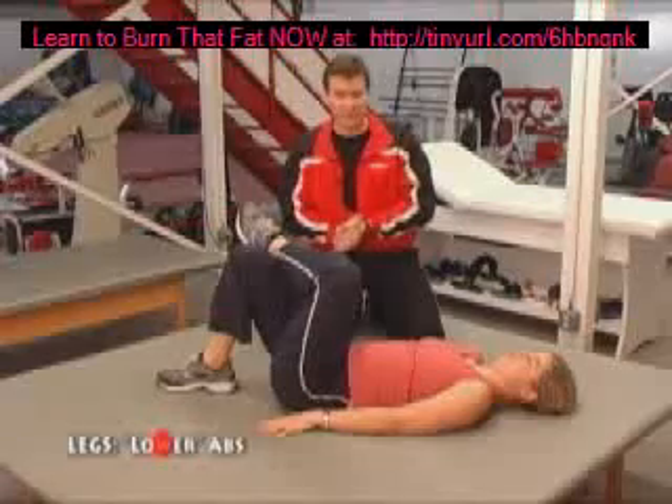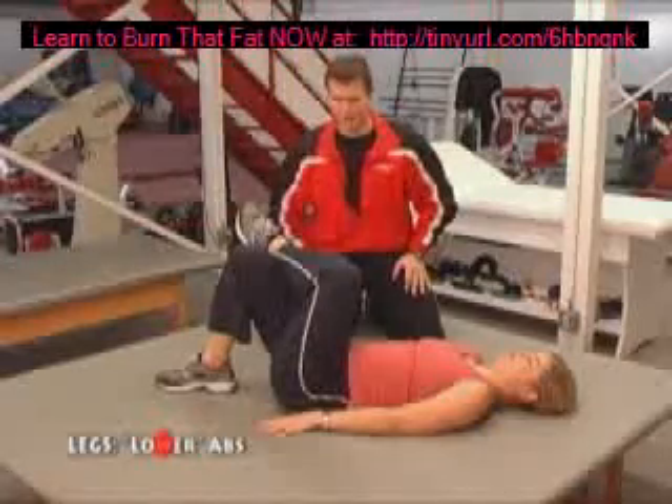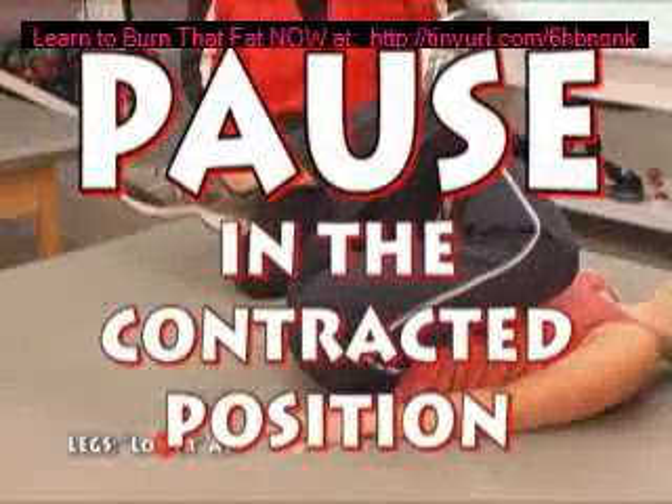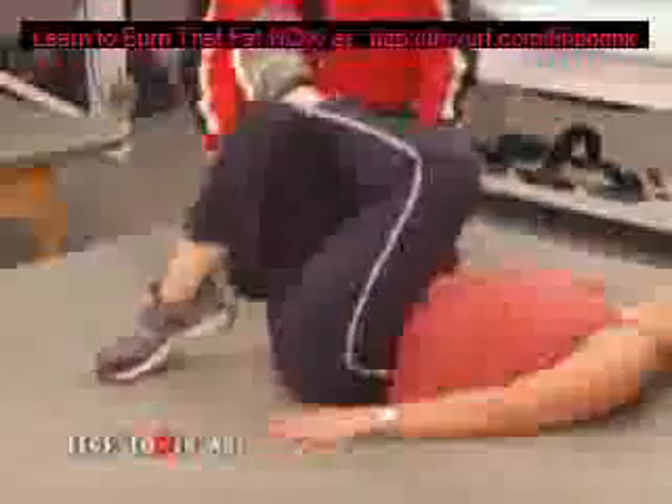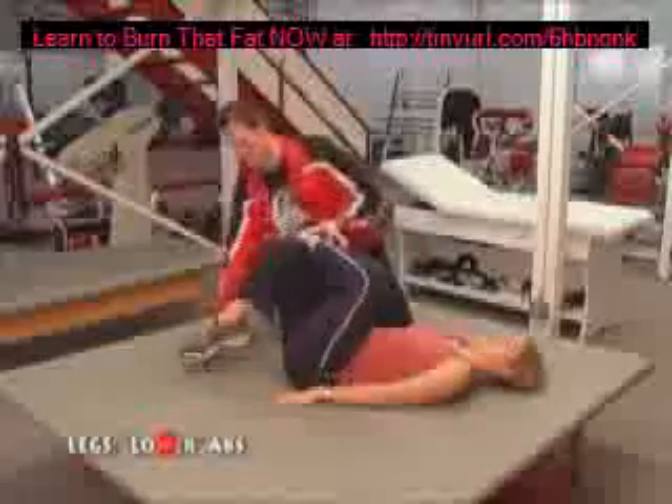You're going to go to the point of probably close to failure, so you want to take a break in between and recover, then go ahead and do the other side. Do a few just to check form. Now remember, if you keep your foot close to your body and only tap your toe, you're not going to use your hip flexor. The foot comes away from you.